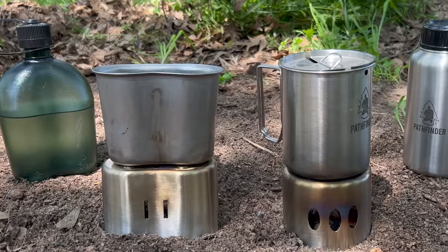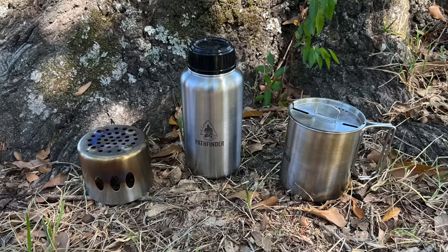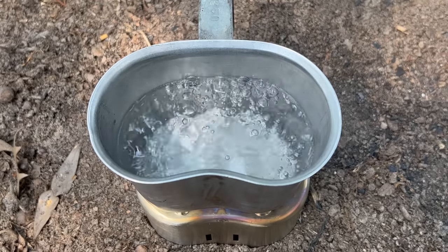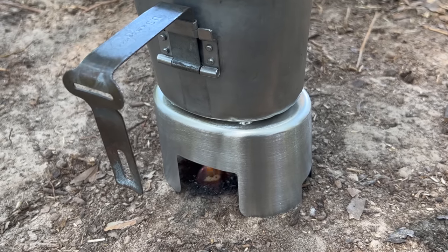The next off-grid cooking method that you can take anywhere is a canteen or bottle cook set. What I like about them is that they're designed to be an all-in-one cooking and water transportation system. At a minimum, they'll include a water bottle or canteen, a cooking cup with lid, and a stove. And the stoves, even though they're very simple, can be used with a wide range of fuel sources — alcohol stoves, natural materials, and even the solid fuel tablets we just talked about.